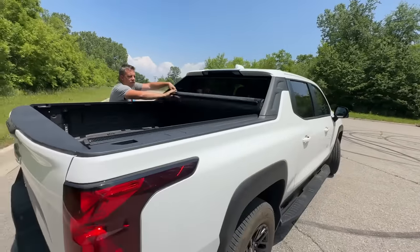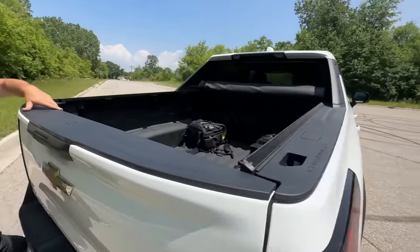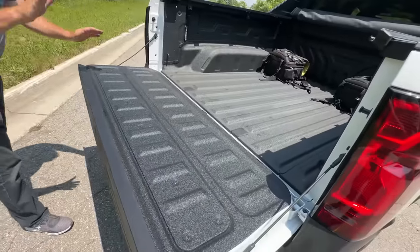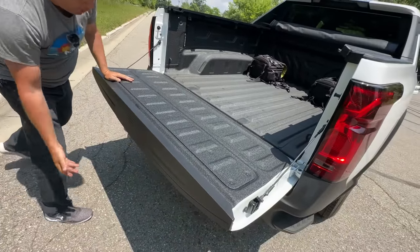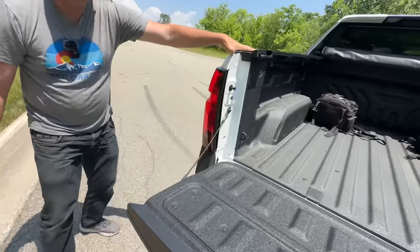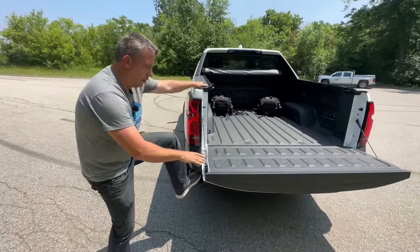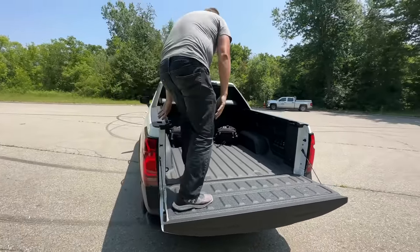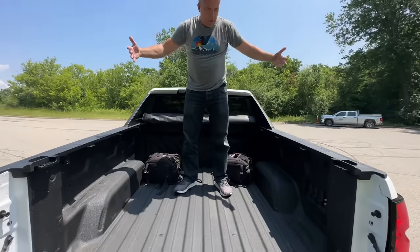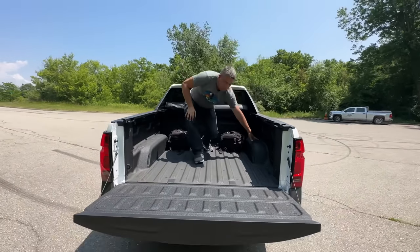This is still a very large space. The bed is about six and a half feet. This doesn't get the fancy folding tailgate — it's a standard one. There is a foothold; this is the single Pro, not the Multi-Pro. You can get in and see it's a huge bed space, which GM has been doing for a long time and they're quite good at.